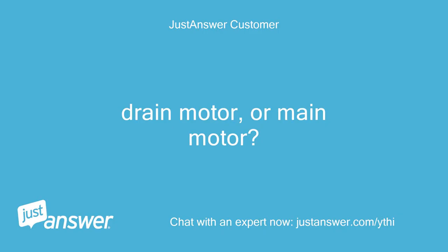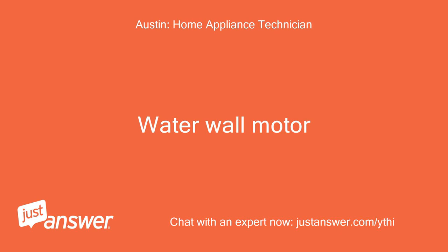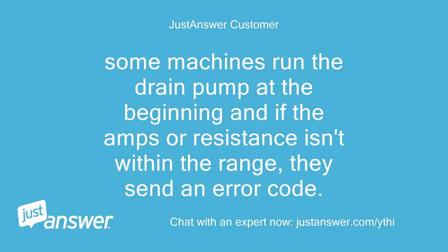Drain motor or main motor? The part number is DD31000013B — water wall motor. Some machines run the drain pump at the beginning, and if the amps or resistance isn't within the range, they send an error code.